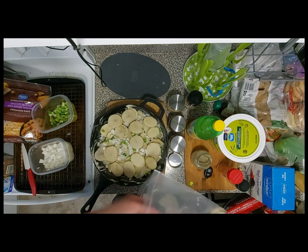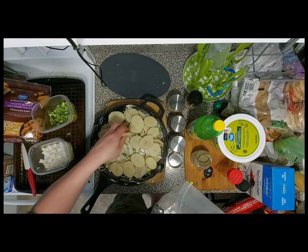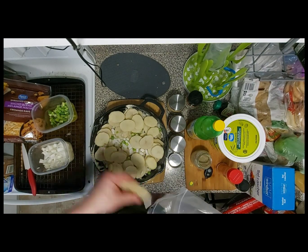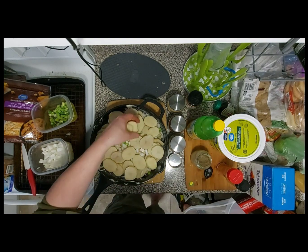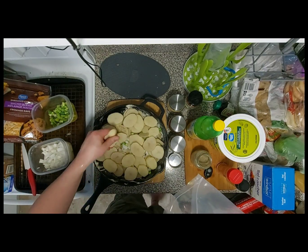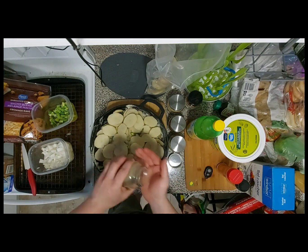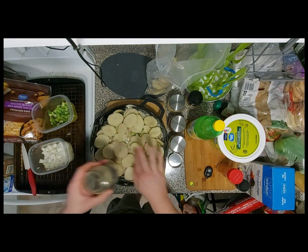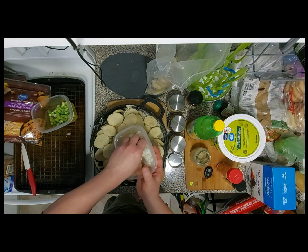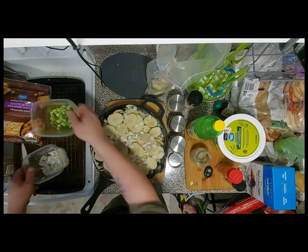I also have some green onion — I'll throw some of those in there. This was four large russet potatoes that I cut up. I have this large cast iron pan so it should be enough to fill it all up. Trying to get some more on the sides. It smells really good already. A little bit more pepper, a little bit more salt, and get some more onion going on in here.